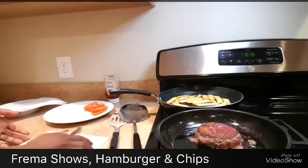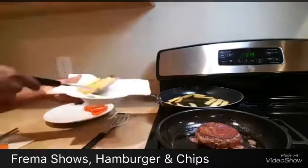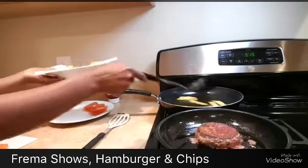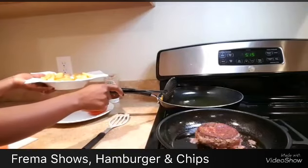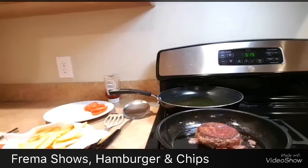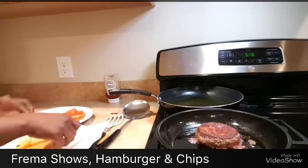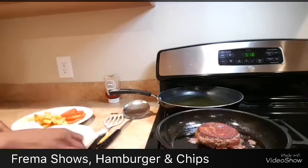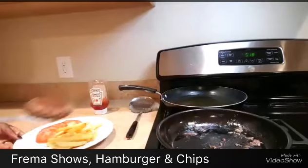The fries are nice and brown just as I wanted, so I'm going to take them out of the oil. I'll use a paper towel to drain them so they won't be too greasy. If you have a lot, you can use a drainer instead. Let me turn the burner off. Look at these fries — nice and crunchy! You can have them for lunch or for dinner.